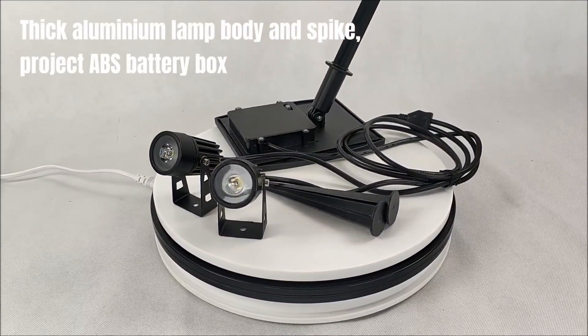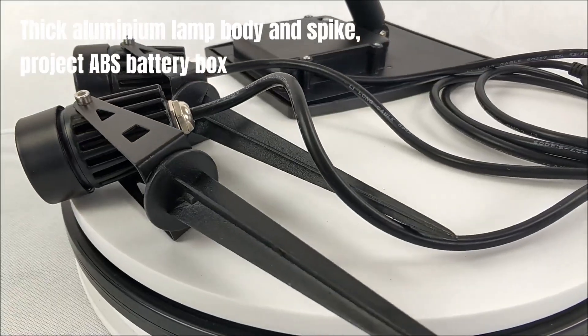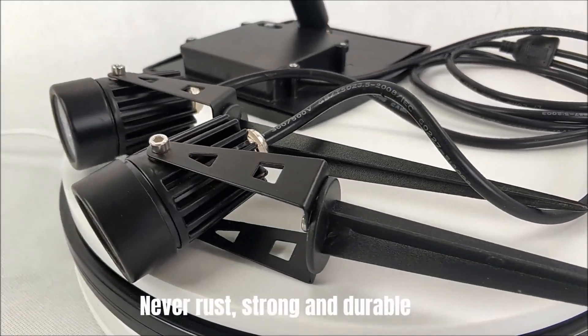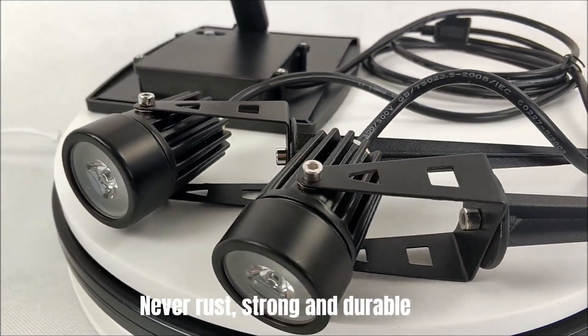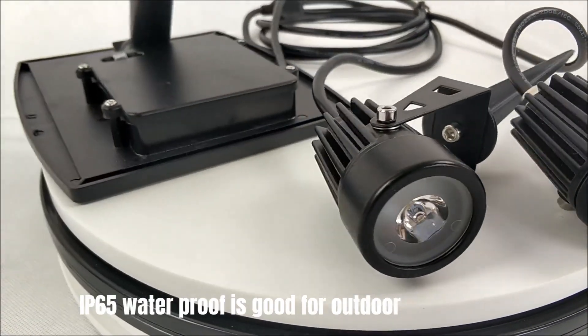Thick aluminium lamp body and spike, protect ABS battery box. Never rust, strong and durable. IP65 waterproof, good for outdoor.